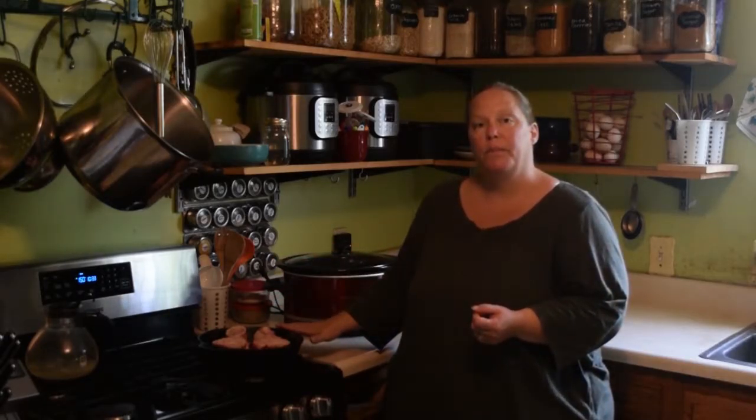Once they're roasted, they can be in the crock pot for up to 48 hours. But you want to leave them in there for at least 8 to 12 hours in order to get all the nutrients out. So we're going to start by roasting our bones.